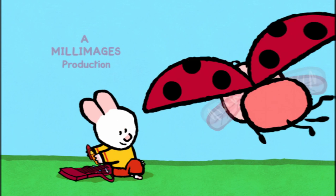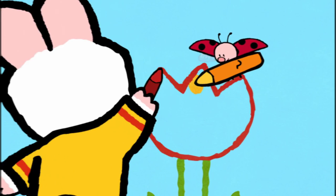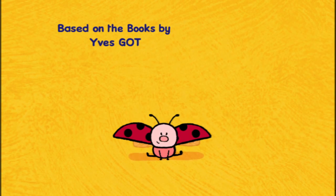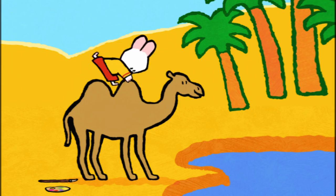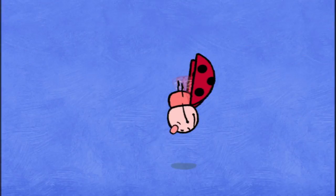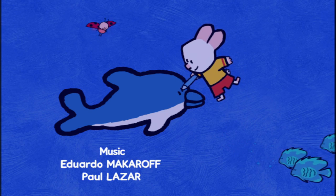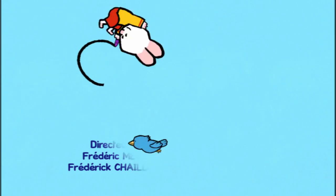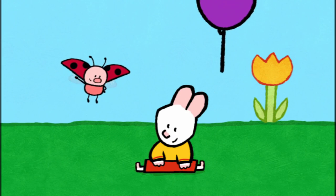I will teach you how to make a picture now. Drawing can be fun, let me show you how it's done. Draw us a picture, Louie. When I colour in, the magic will begin. And together we'll make the picture come real. Draw us a picture, Louie. Take a look and see how easy it can be. Come along and draw. So draw us a picture, draw us a picture, Louie.